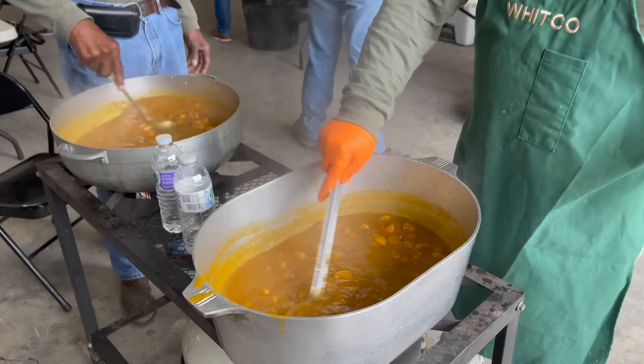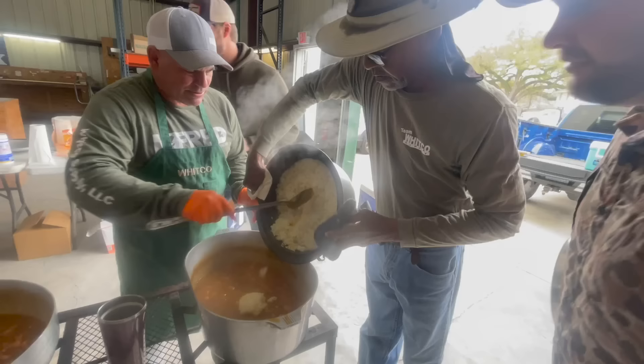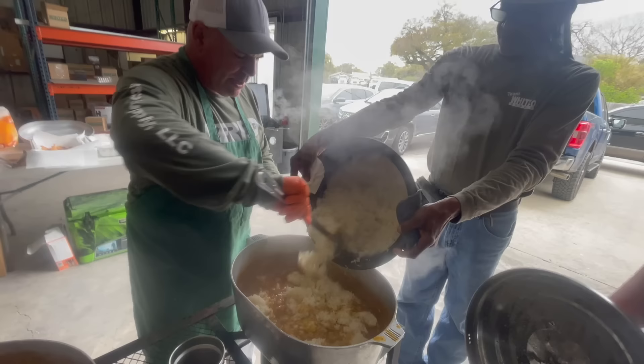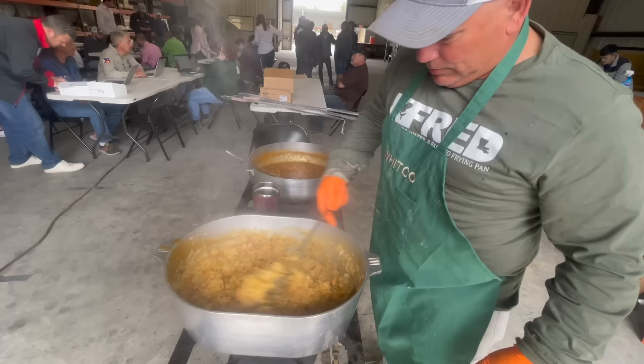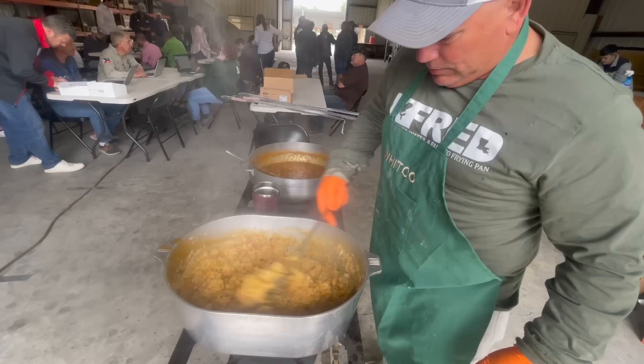We got Willie helping him out. All right, we're going to fry some fish — y'all hang around. Looks pretty good. Let's hold it right here. Another pot coming? Yes sir. That's good right there.